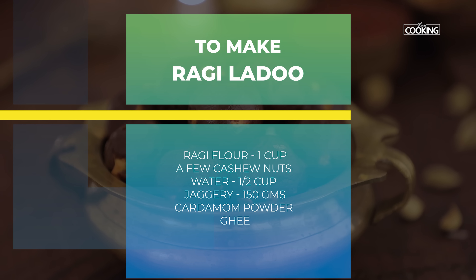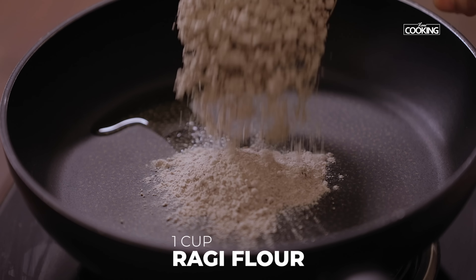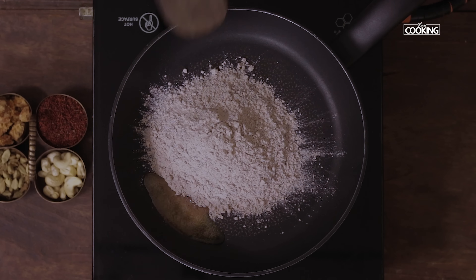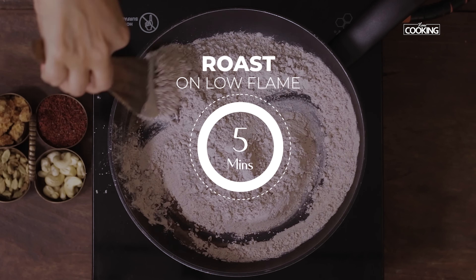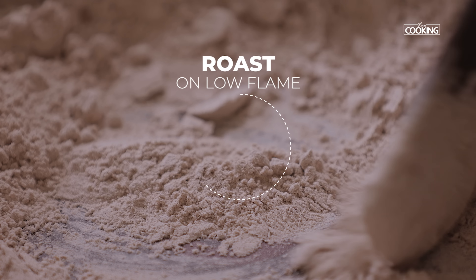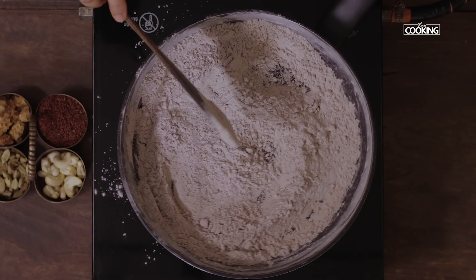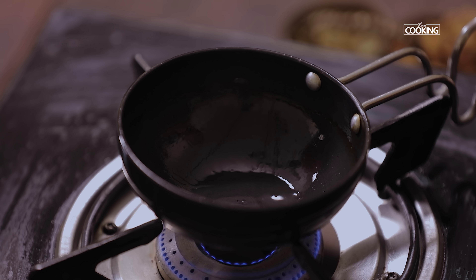First, I'm going to roast the ragi flour. For this, take a pan, add 1 teaspoon of ghee, and add 1 cup of ragi flour. Keep the flame on low and roast it for 5 minutes.